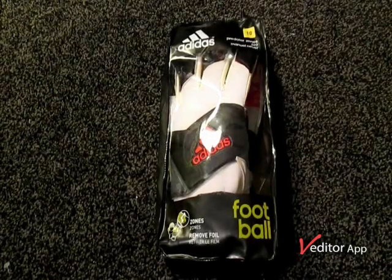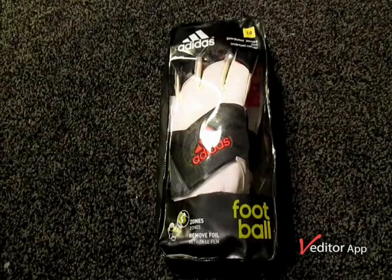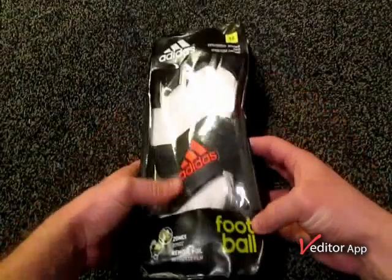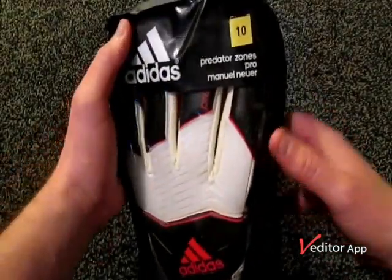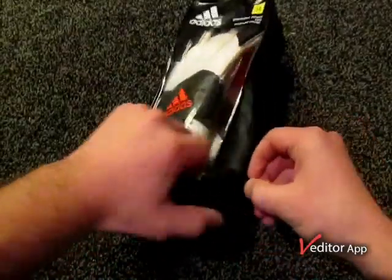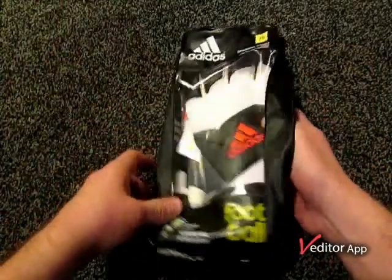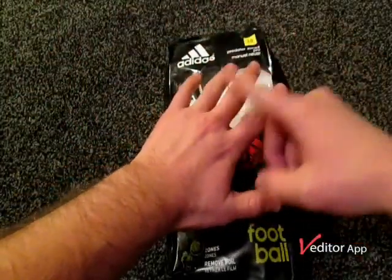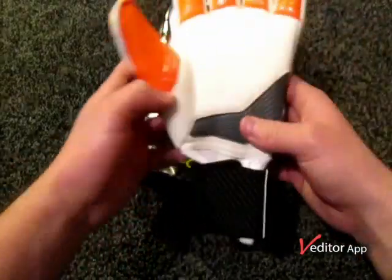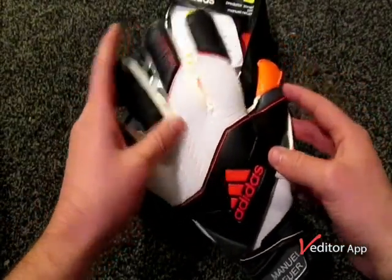Welcome to my channel again. I'm going to be having a preview of the Adidas Predator Zones Pro and Neuer edition. This is obviously the packaging that the gloves are arriving in. These are the Manuel Neuer Predator Pro Edition gloves. They have slight differences to the general ones — the red and black backhand that De Gea has been wearing, or the newer colorway which is orange and blue. The main difference is the backhand is black, white, and orange.